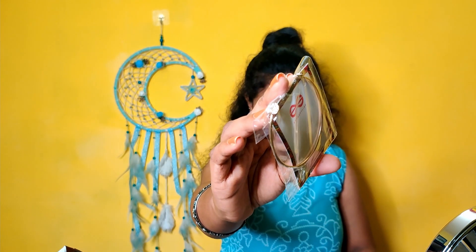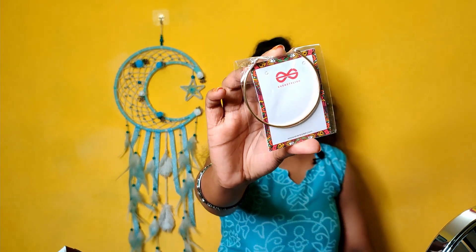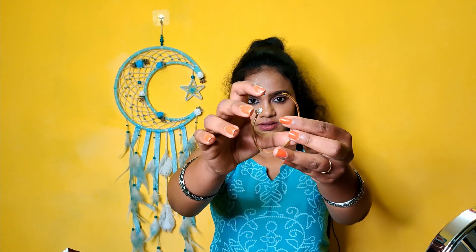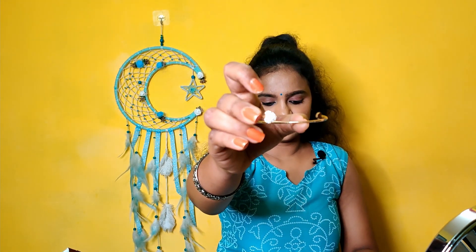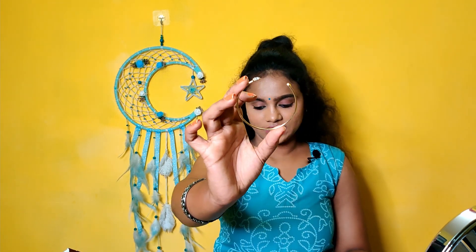This is a golden heart ring stone bracelet. The rate is 98 rupees. There is a stone in the heart ring, so the rate is 98 rupees.